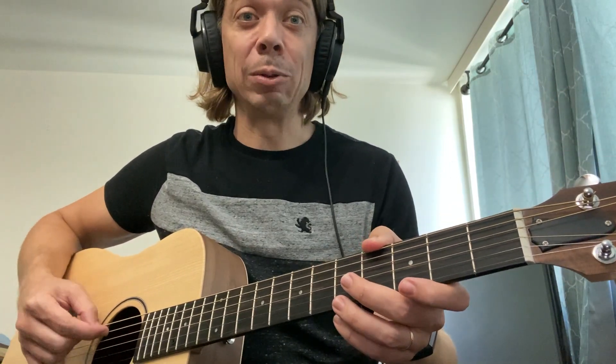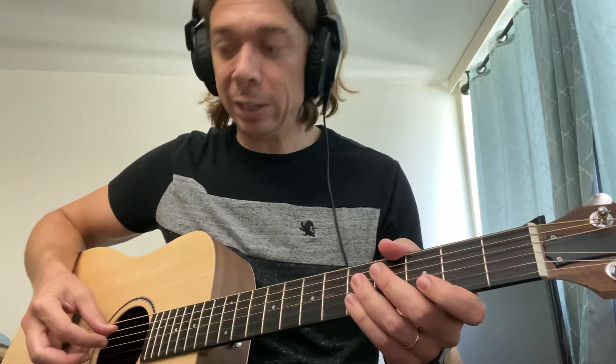Now the second string, which is an A, is going to go down to a G. That's the same distance down as your low string just went. In order to do that, you just make this A string match the fourth string — the G string — so it sounds the same, except an octave lower.